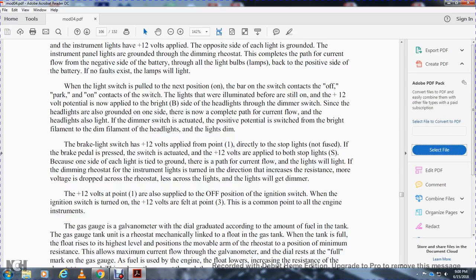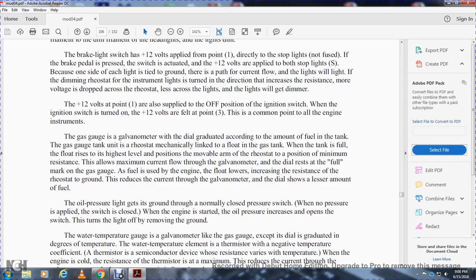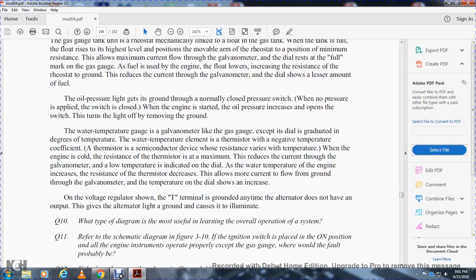When the light switch is pulled to the next (on) position, it contains the off, park, and on contacts; the parking lights remain on. The 12-volt potential is now applied to the bright filament of the headlights through the dimmer switch. Since the headlights are grounded, the circuit is complete and current flows through the headlights — they are lit. The dimmer switch switches the positive potential from the bright filament to the dim filament. The brake light switch has 12 volts applied at point 1 directly. When the brake pedal is pressed and the switch actuated, 12 volts are applied to both stop lights — one side of each light is tied to ground, so the lights illuminate. The rheostat controls the instrument light dimming.